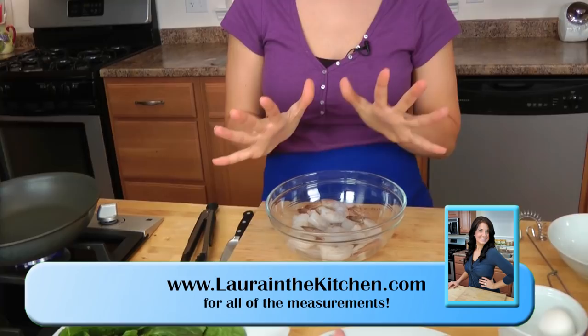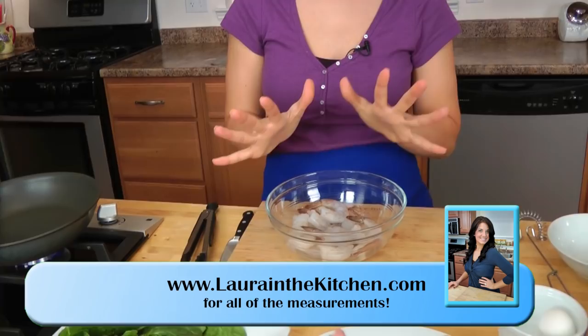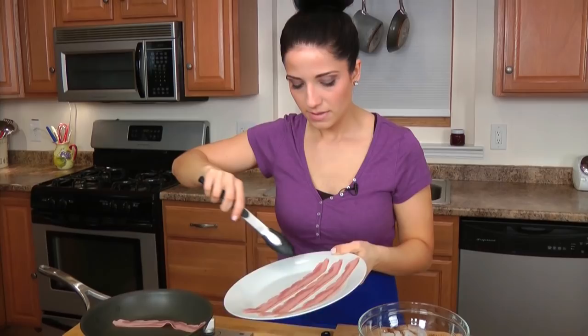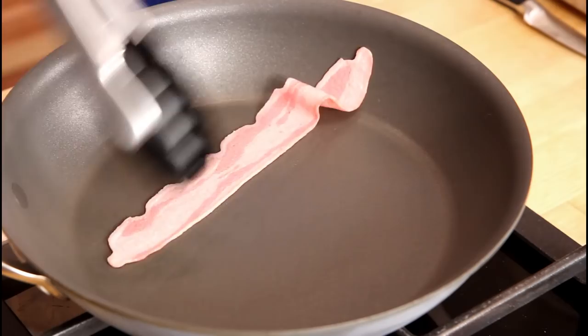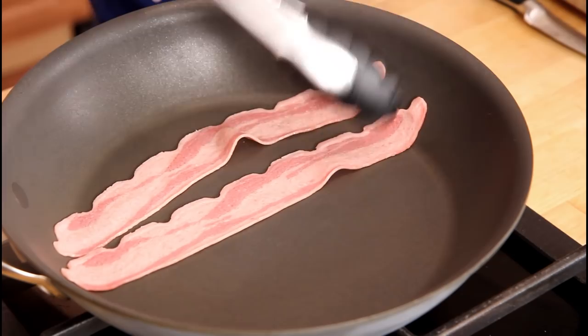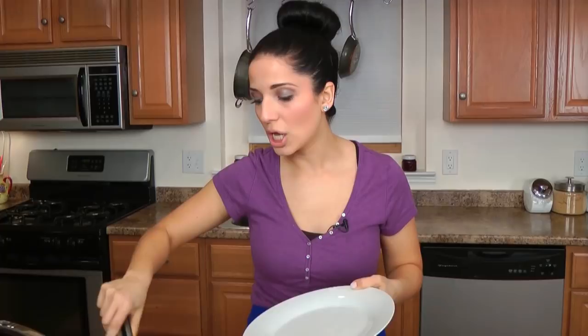The shrimp have been peeled and deveined — that's just how I bought them. My fish counter carries them already peeled and deveined, which makes my life a whole lot easier. So let's get it started. The first thing you want to do is get a nice skillet preheating over medium-high heat with nothing in it — no oil, no nothing. I'm going to add in my bacon, nice lean turkey bacon, and cook it for about a minute on each side. I'm using turkey bacon to keep this nice and light, and I'm getting the good fat from the avocado — I don't need the extra heavy fat from regular bacon. All things in moderation.